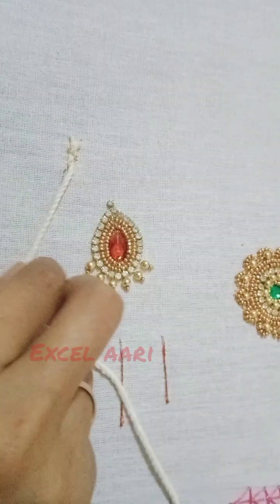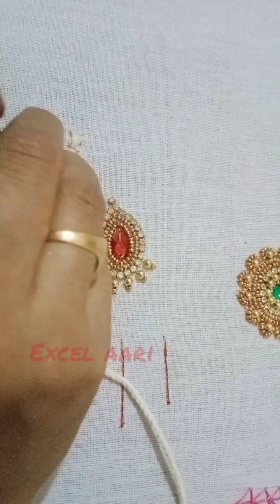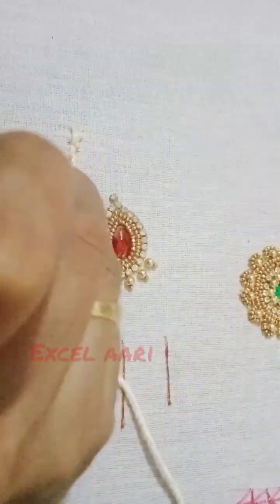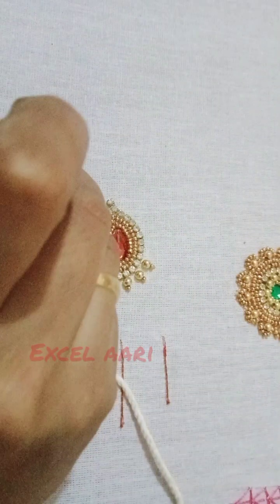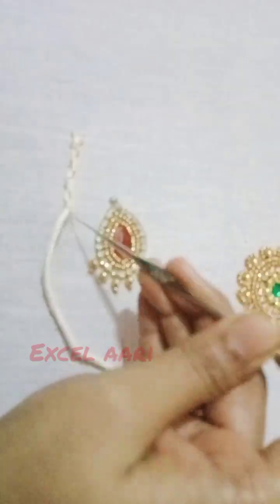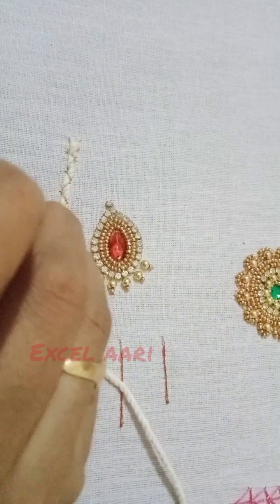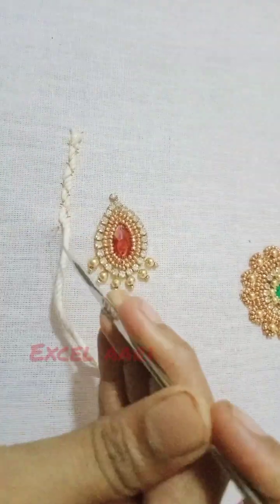You will stitch it straight. You will stitch it straight. You can cover this thread fully. You can cover all the edges. Now we are going to start the edges.